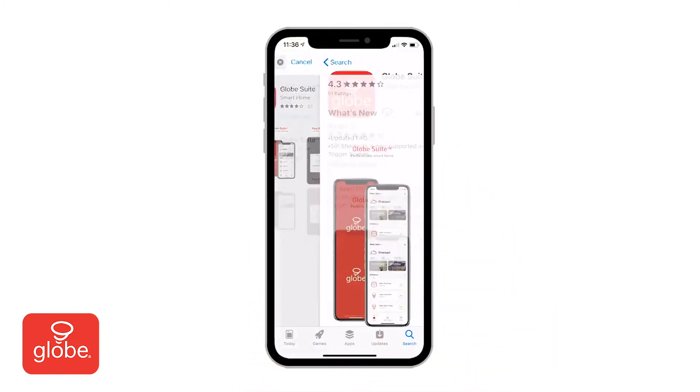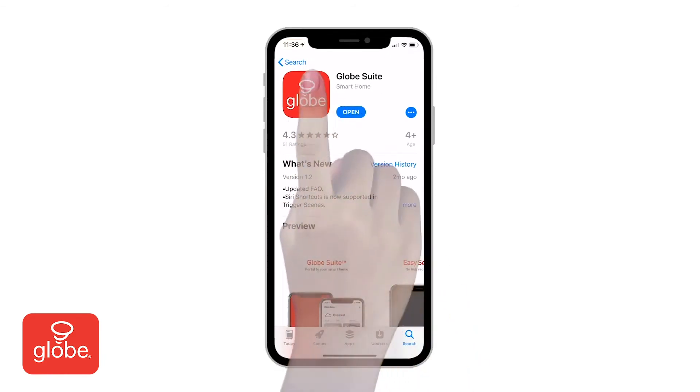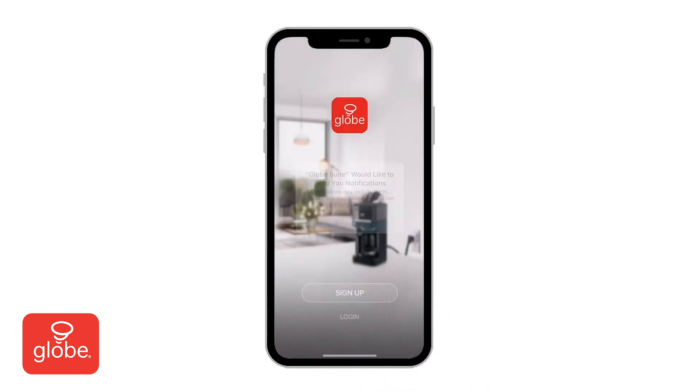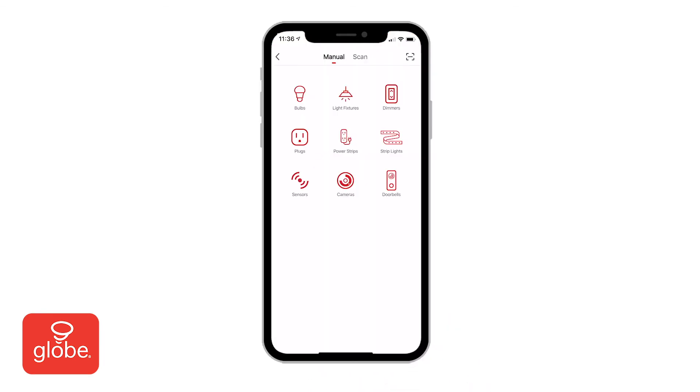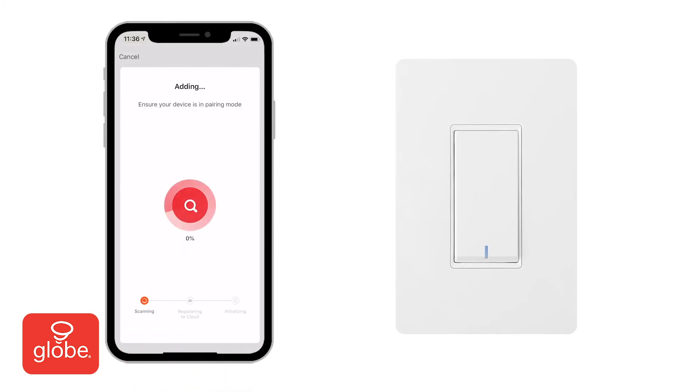If prompted, allow Globesuite to send you notifications to your device. Once installed, follow the on-screen instructions to register or log in. On the add device menu, choose dimmers. Then, with your WiFi username and password entered, select next. If the indicator lights on the switch are flashing rapidly, you can connect using easy mode.